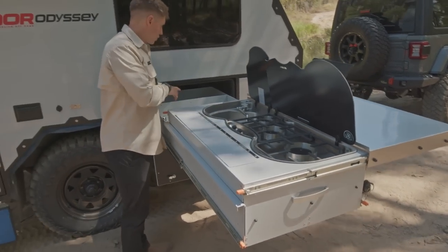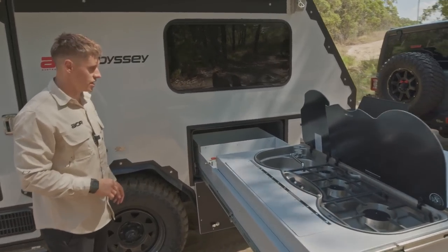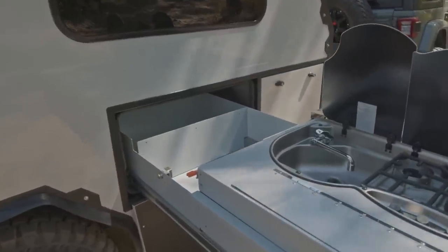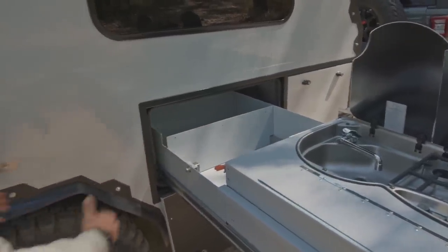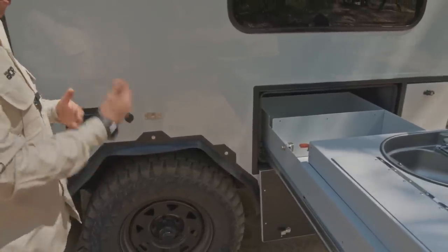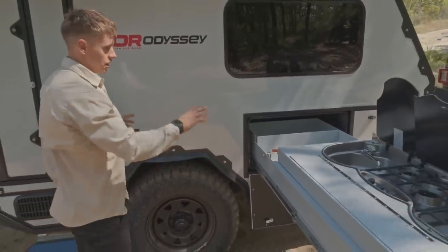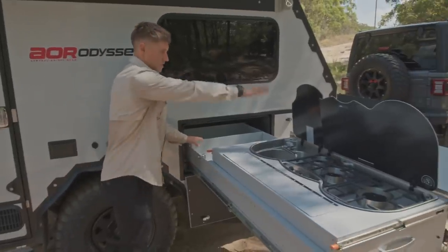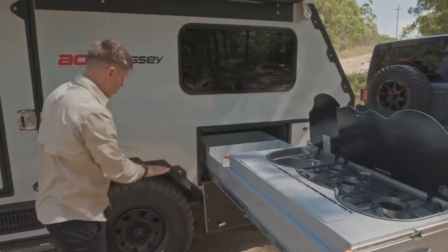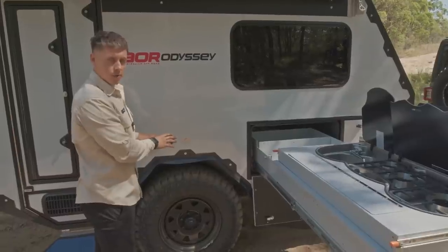We've got storage running into these two pockets in the back area — plenty of storage there. One addition we're looking at incorporating is a slide-across bench that will freestand here, sitting just to the side of your PowerPoint. On the old Odyssey we had a separate bench that stood off away from the kitchen — this will now be a similar slide-across prep area, giving you access to the PowerPoints nice and easily.